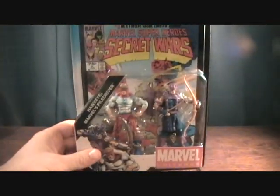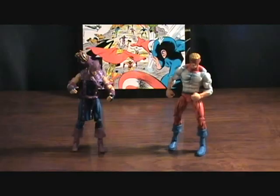Let's take a quick break and we'll get these guys out and check them out. Alright, I'm back with Hawkeye and Pile Driver. First off, the comic book of course — this is issue number 9 from the Secret Wars, very cool.